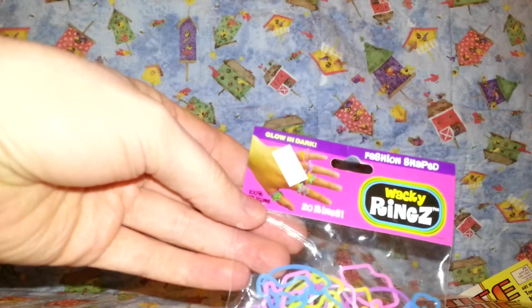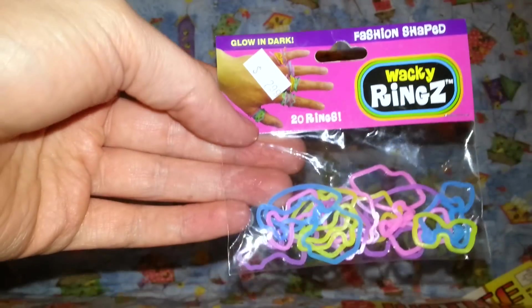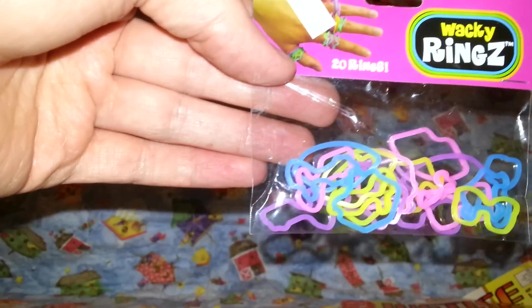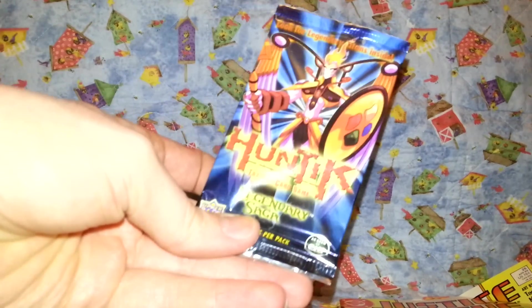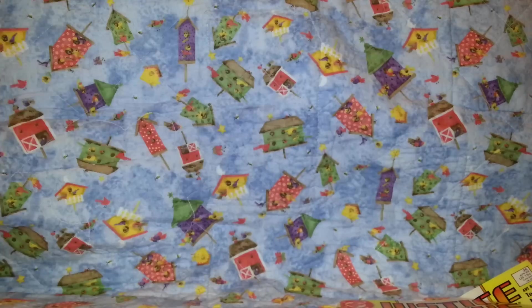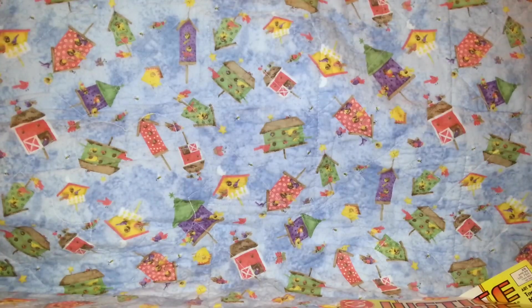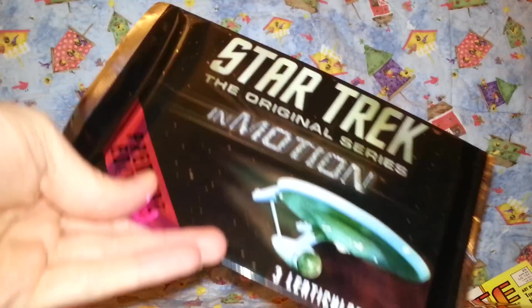And then this one's Wacky Rings, and apparently they were $2.99 — I don't think so. Twenty rings, though. And look — a pack of Huntic cards. What's the best card in there? And then there's two cards there — the Alien Detective card. I think I've possibly mixed the pile up a little bit. Some Star Trek motion picture cards in there too.